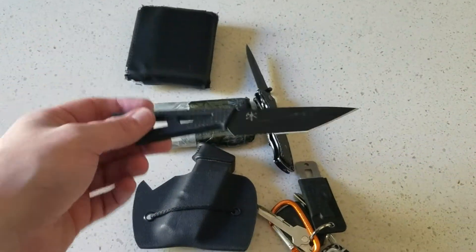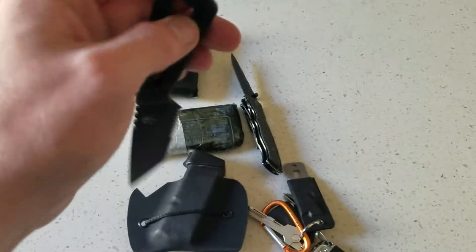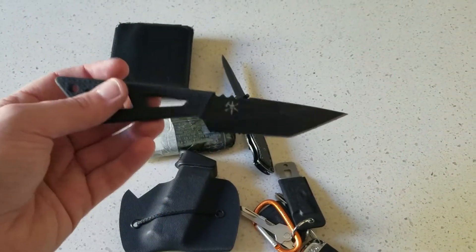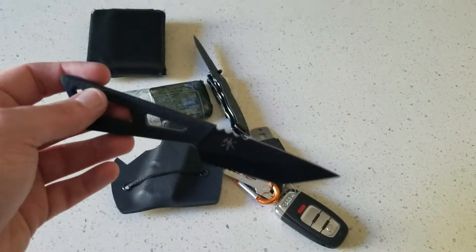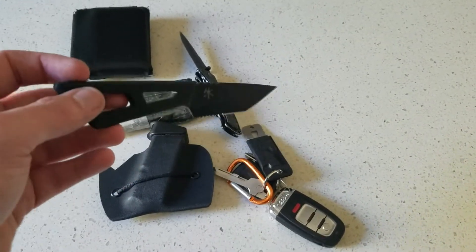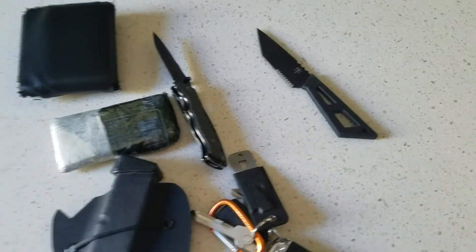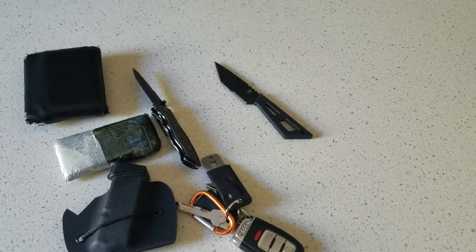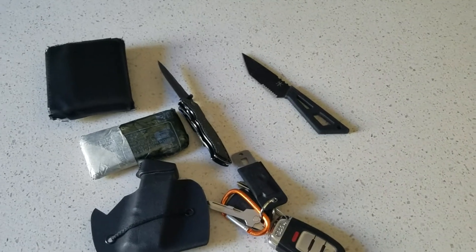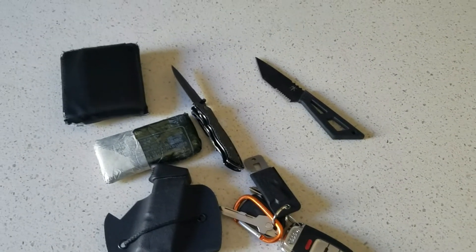I have a Ready Man knife — I forget the actual model — carried scout carry in a sheath attached to my belt. I'm not taking it off because I'd have to take the belt off to get the sheath off. I carry that as a defensive knife if I need one, which I really hope I never do — because the first rule of a knife fight is don't get into a knife fight. They suck.